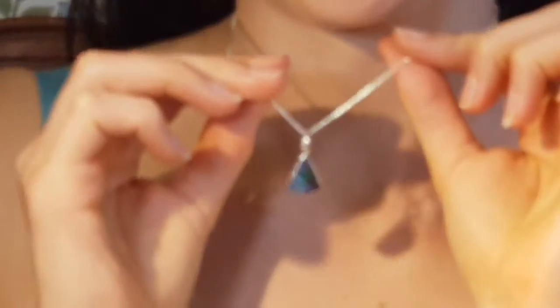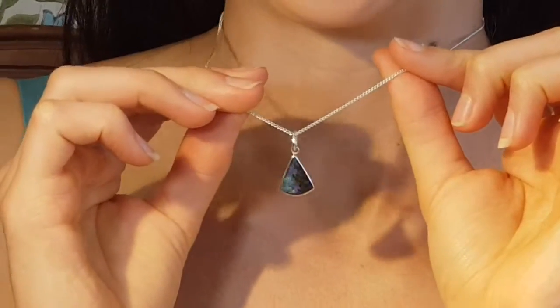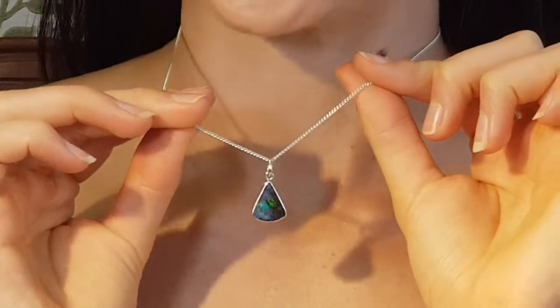And then a mixture of sparkle colours. So you get the typical reds and greens. Even though it's quite a deep opal overall, you still have a bit of sparkle in there as well.